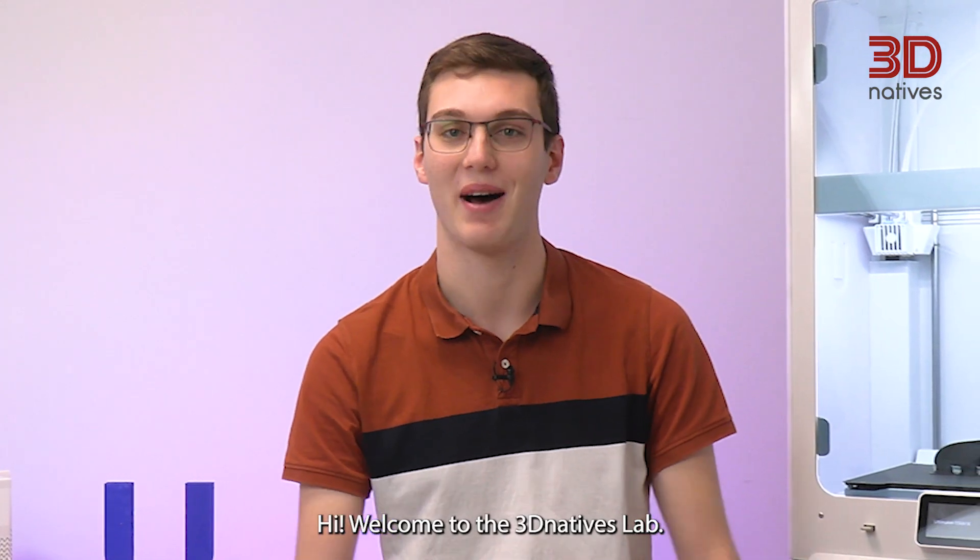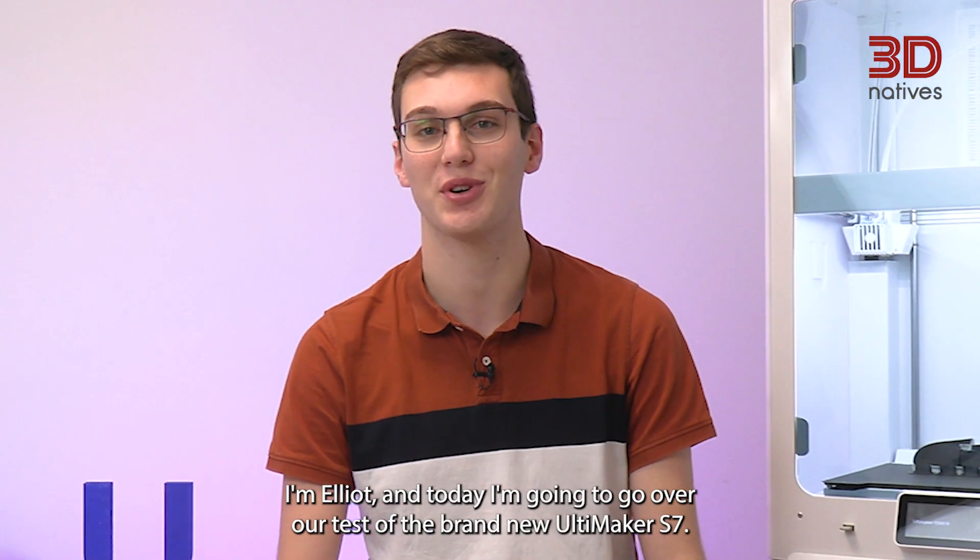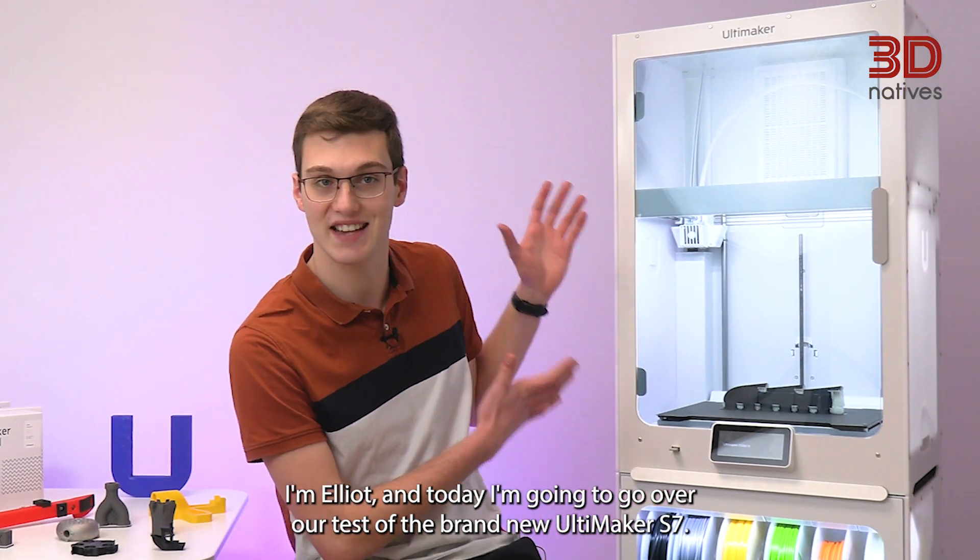Hi, welcome to 3D Natives Lab. I'm Elliot and today I'm going to go over our test of the brand new Ultimaker S7.